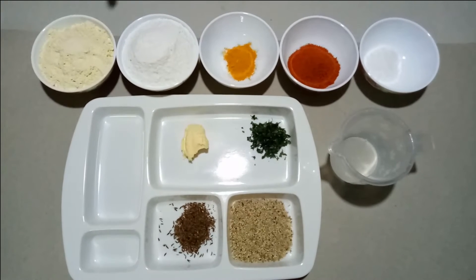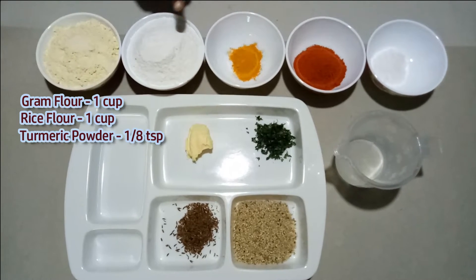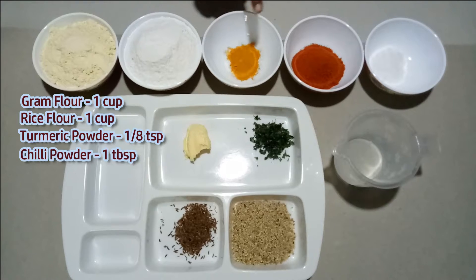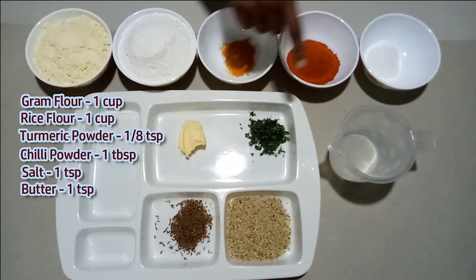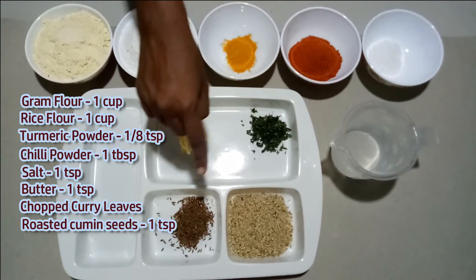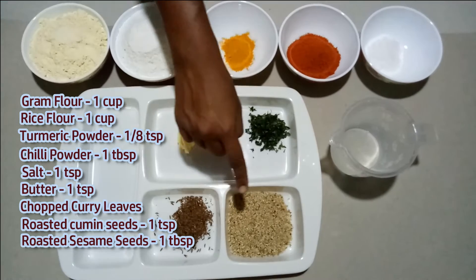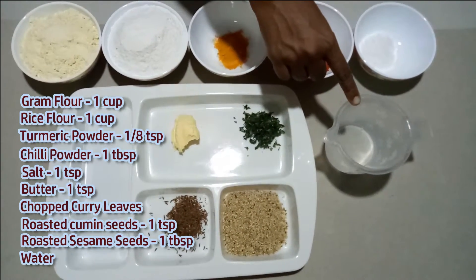These are the ingredients: 1 cup of gram flour, 1 cup of rice flour, 1/8 teaspoon turmeric powder, 1 tablespoon chili powder, 1 teaspoon salt, 1 teaspoon butter, finely chopped curry leaves, 1 teaspoon roasted cumin seeds, 1 tablespoon toasted sesame seeds, and some water.